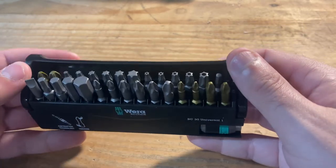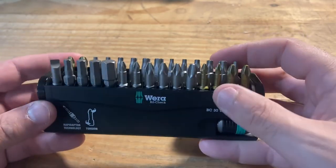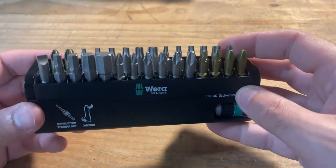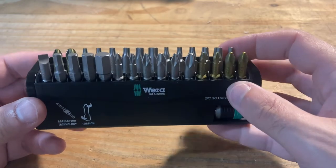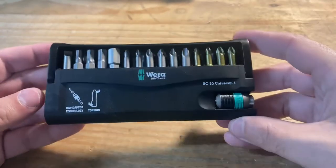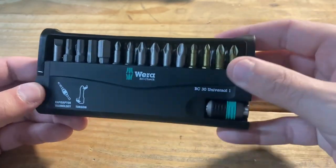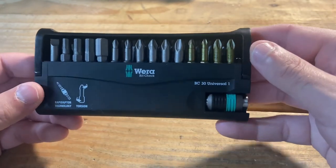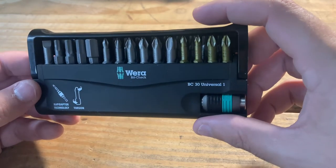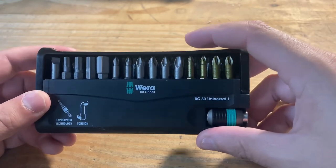I got this set off Amazon, it's right around $30, and in my opinion this is pretty innovative — it solves a few problems I've run into over the years using power drills. The main thing is bit storage. This comes in a real thin case and everything is contained in one spot, so you could put this in your pocket if you need to.